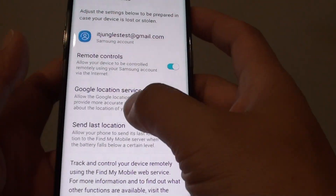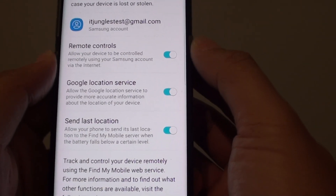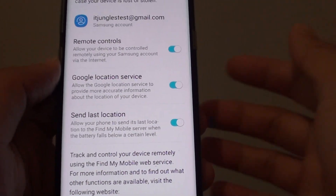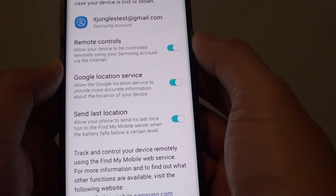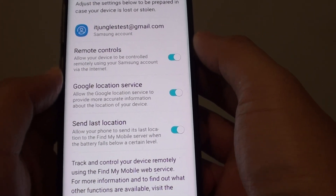If you want to use that feature and make sure your device is secure, so that in case you lost the phone, no one else can reset the device and sign in and use it again — once reactivation lock is enabled, they will not be able to reset the device and hence cannot use the phone.